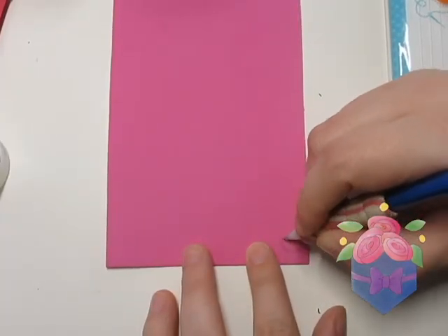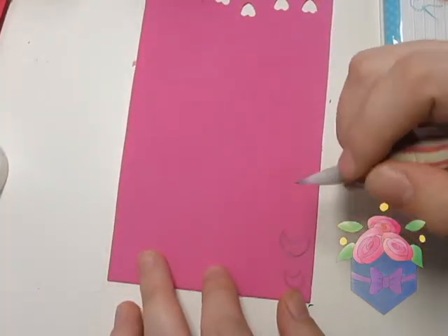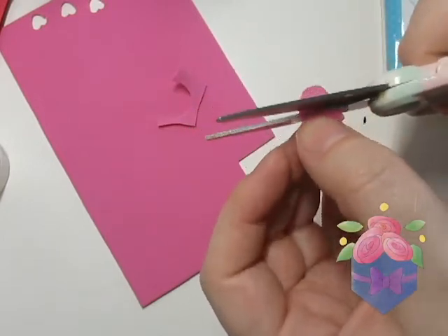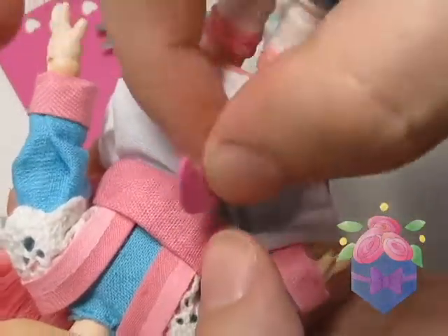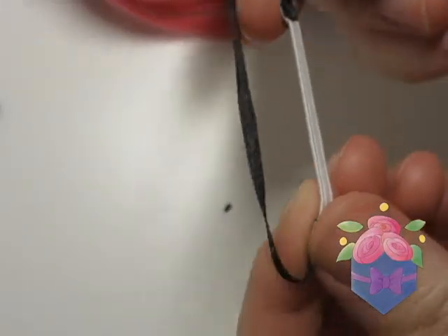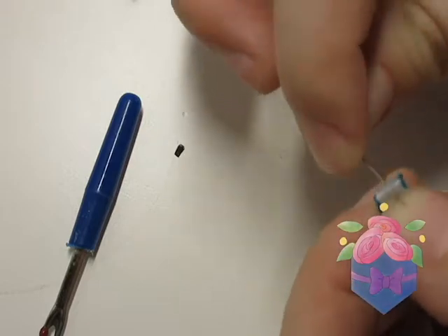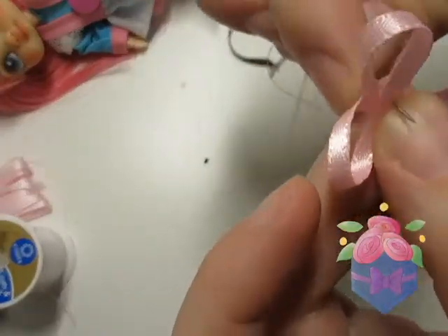Moonglow has a pink crescent moon on her belt, which I make with some craft foam. I'm going back to the original doll again as a guide for making the headband. It's done here with some ribbon and elastic, so I recreate that with a blue ribbon. I also need to make a little pink bow.